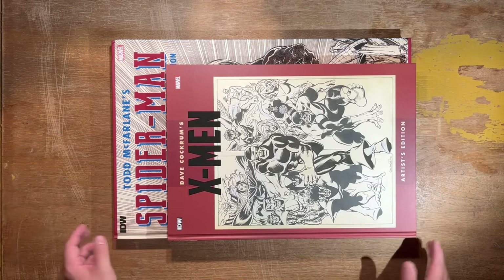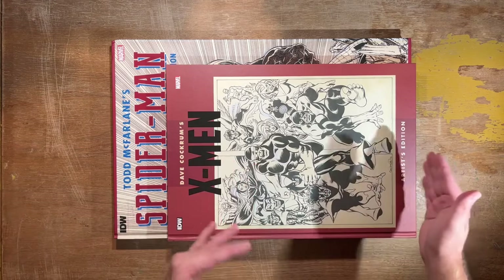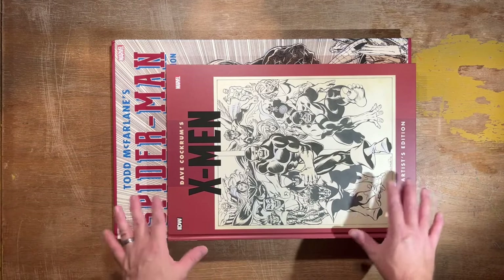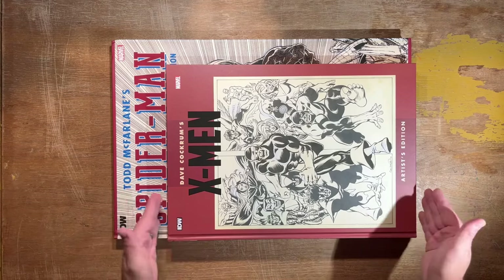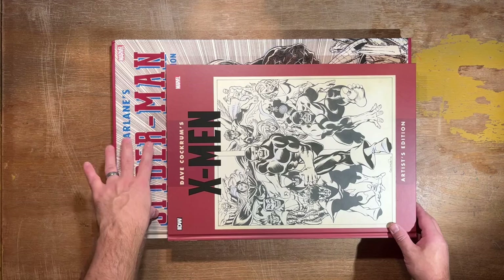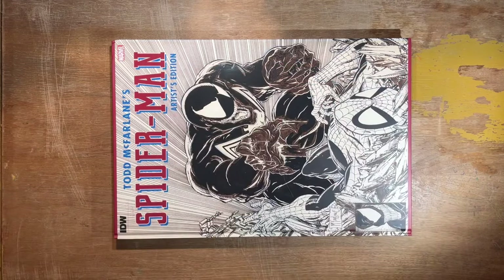I was actually kind of surprised Todd McFarlane drew on such big paper. Because after a certain point in the 60s or 70s, artists primarily at the big two — Marvel and DC — started drawing on 11 by 17 paper, which is what you get with this format. Some would opt for a bigger paper, which Todd McFarlane obviously did, and so did David Mazzucchelli.